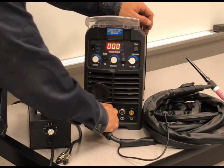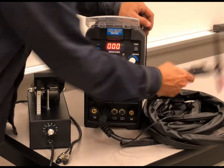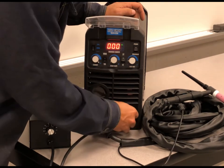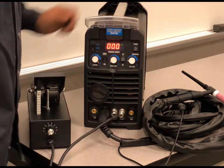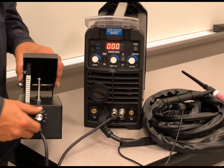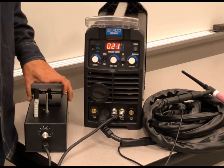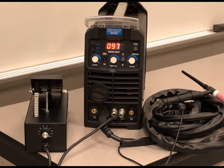I do have my TIG torch connected right now, but I'm not using the control for the actual TIG torch, but rather we have two hookups here. I'm going to go ahead and plug those in. You would tighten these down, and then it's going to still read out zeros at the machine. That's because you are making your adjustment here at the foot pedal. So obviously if you want to have the ability to hit max amps, you'd have to turn this all the way up to 10, and then when you're welding, you would get your readout.